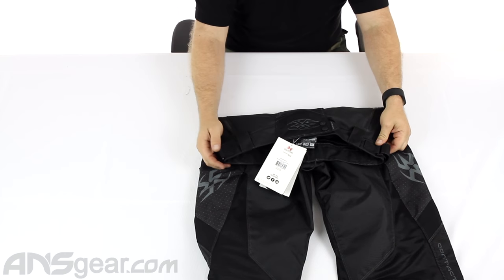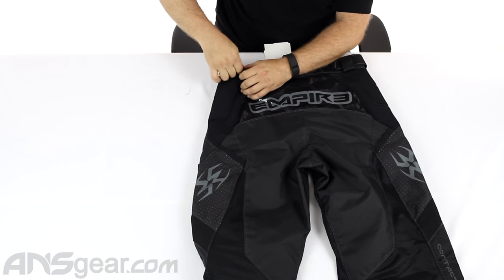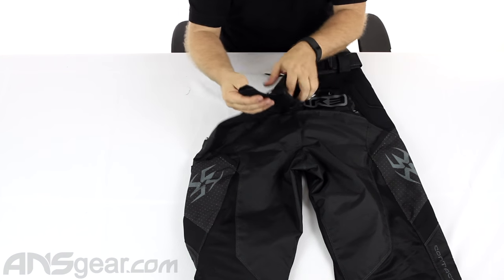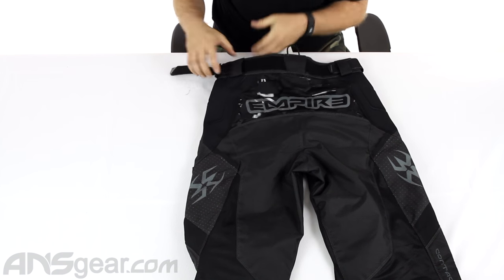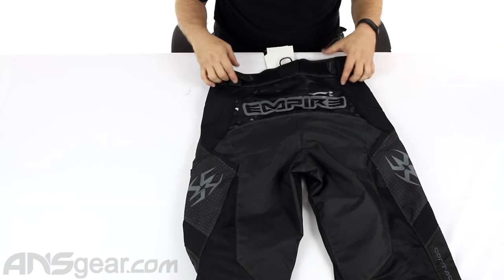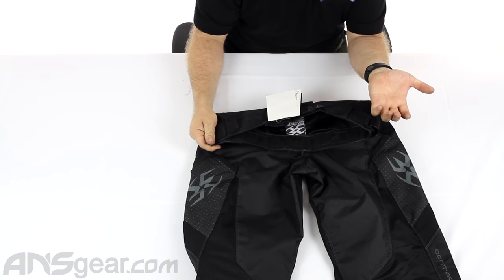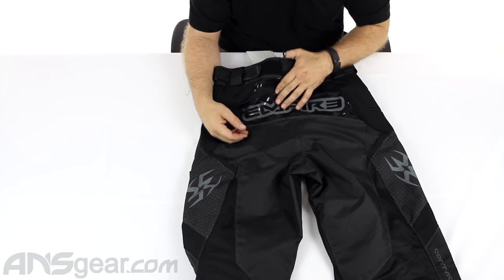The belt is adjustable on the sides — you can un-Velcro it, pull it, wrap it around and secure it. There's Velcro all the way across the back, giving you plenty of attachment points. But you've also got your own belt loops, so if you don't want to use their system and prefer your own belt, you've got belt loops all the way around.